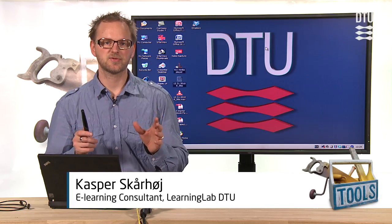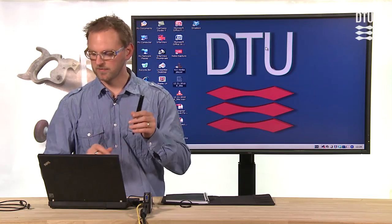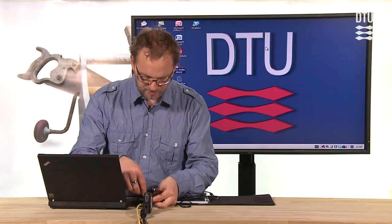In a previous video I demonstrated the Echo Smart Pen and compared it to the Pulse Smart Pen. Just to recap, the Echo Smart Pen is the successor of the Pulse Smart Pen, and one of the differences is that you get a USB cable so you can connect it directly to your laptop.